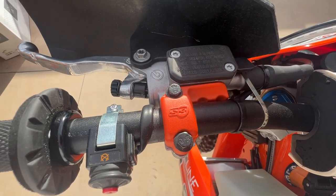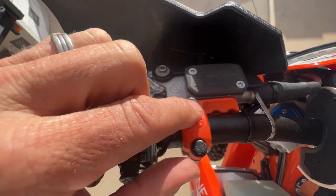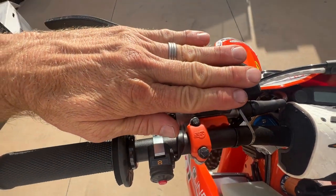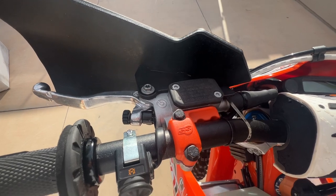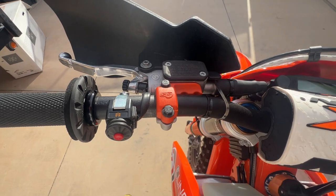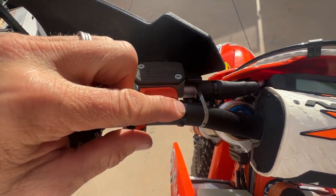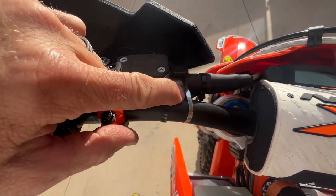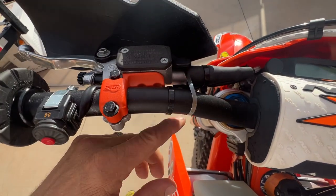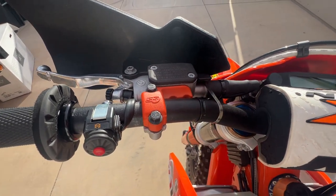I'm running the S3 clutch perch support brackets. It just fills the void between the master cylinder and the handlebars to help brace for any impact. They're actually made out of metal — I thought they were plastic from the internet. Also, use metal zip ties to secure your handguard — don't use the big plastic zip tie ones, they always break. I run metal zip ties on this and on my swing arm guard.